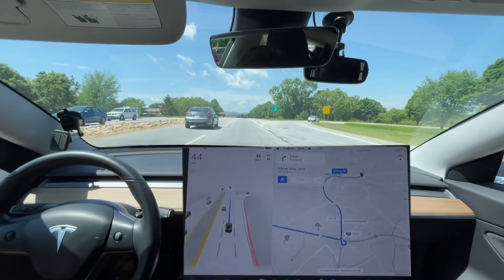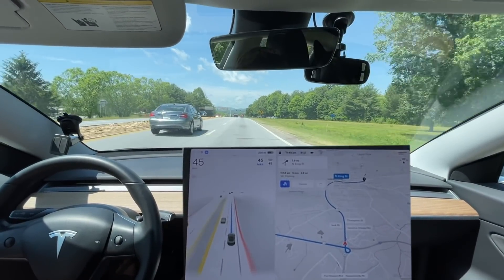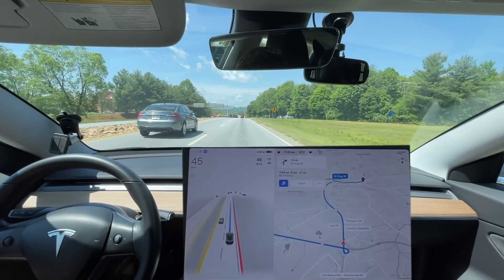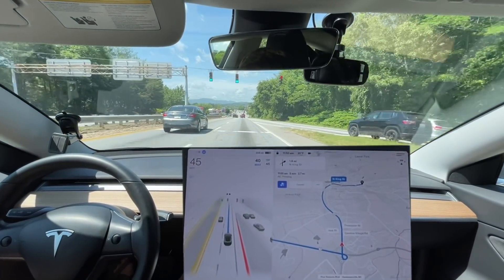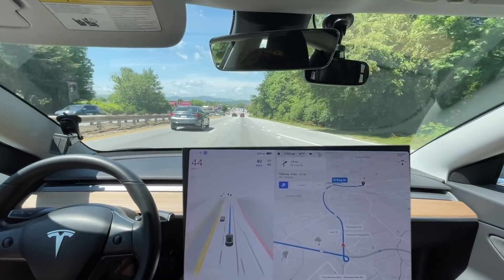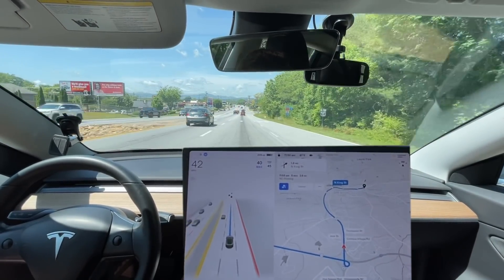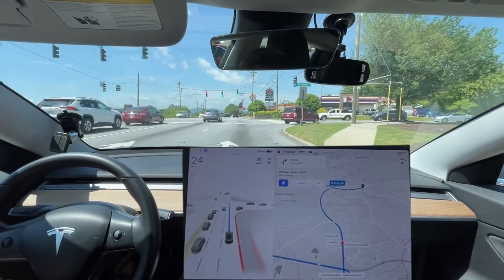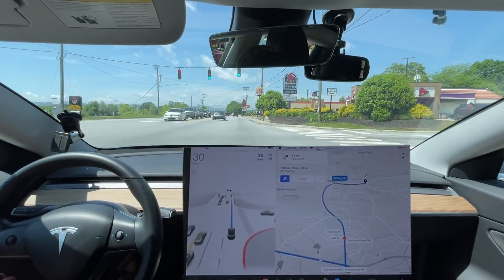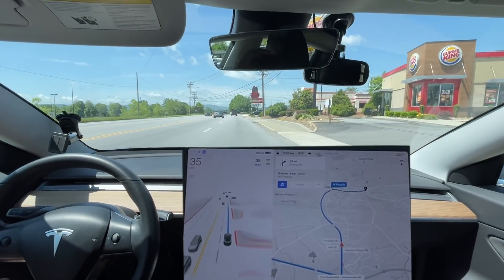Wow, that was definitely improved — going through that yield and getting on, no hesitancy at all. I would always have a lot of hesitancy there on every update, but this is the first update to not have any hesitancy there, which is awesome. And immediately started speeding back up as soon as that car was officially turning.